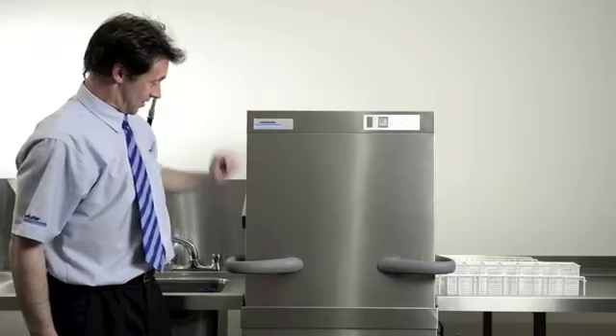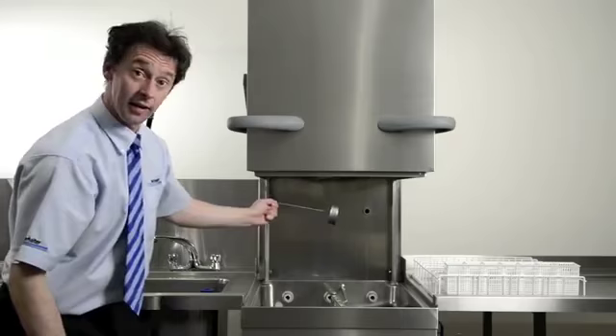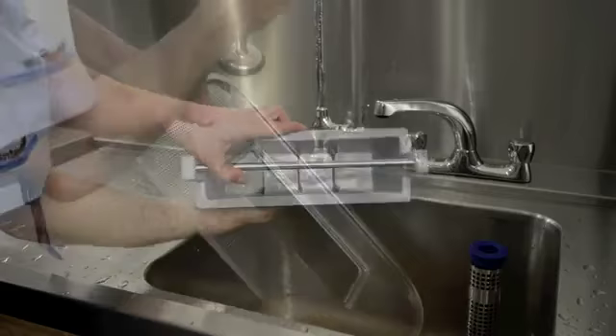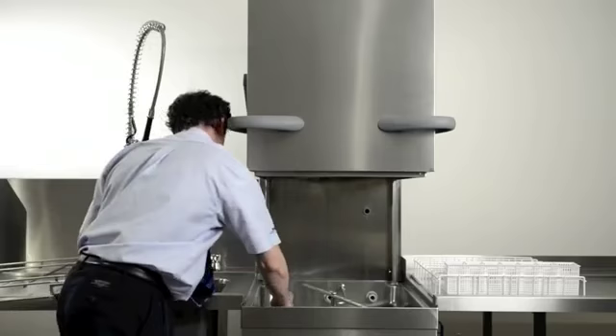Manual daily cleaning. Once the machine has turned itself off, lift the hood and remove the basket cradle. Remove the wash arms and check for any blockages inside the wash jets. Remove the strainer basket, the filter bed, and the wash pump filter. Clean inside the machine, especially around and below the hood. Clean and rinse the wash arms, strainer basket, filter bed, and the wash pump filter. Replace the wash pump filter, filter bed, strainer basket, wash arms, and then the basket cradle.